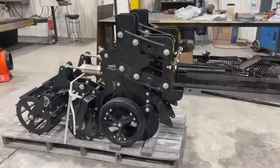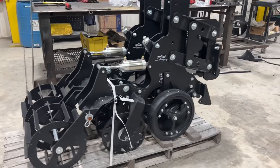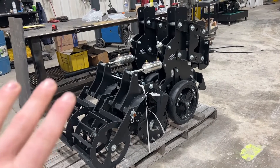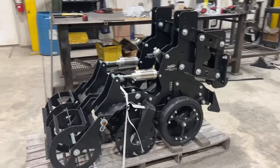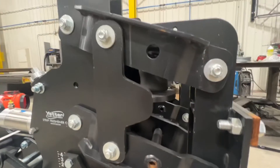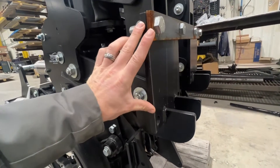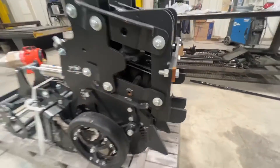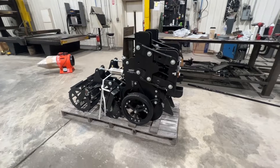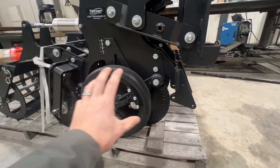There are a lot of different strip till units out there on the market today, and certain things set them apart. What I think sets this CC unit apart is a compilation of two or three different things. You can see up front it's got an air bag for down pressure — we're not relying on springs. It can mount to a seven by seven bar, and Yetter does also provide a 30 and 40 foot toolbar for these. It starts up front with air down pressure.